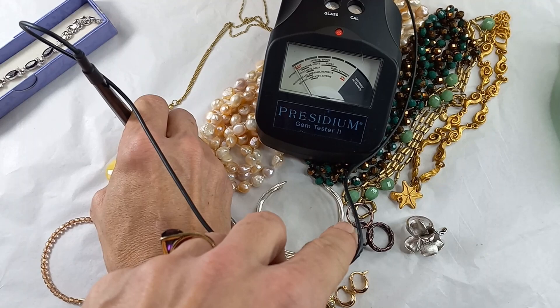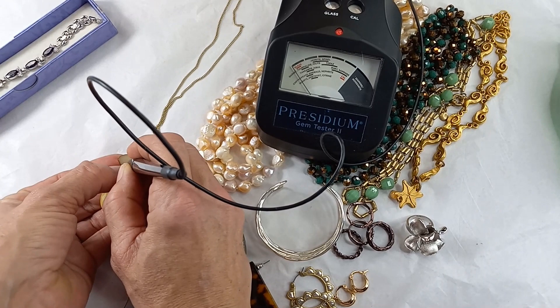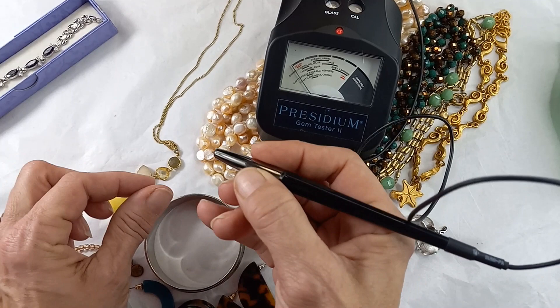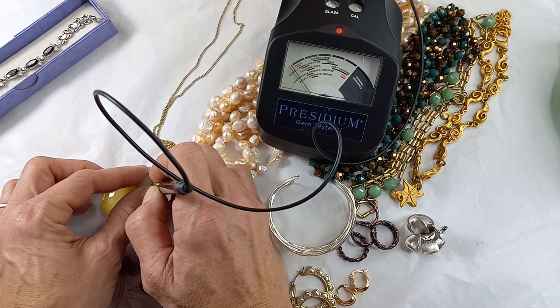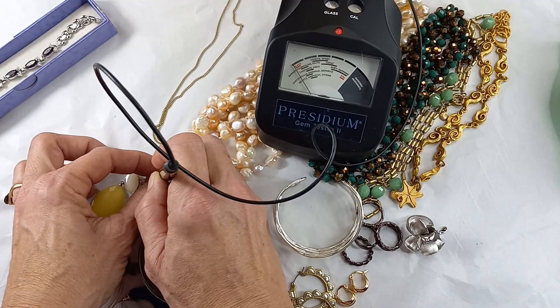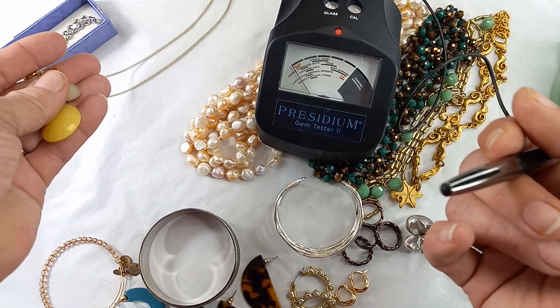Let's see — I'm going to test it on the back side. The druzy is not coming up at all. We've got a citrine-looking stone; I put it down so I don't give it any heat transfer from my hand. The citrine color is coming up as glass, and then we have this green stone — that's also coming up as glass. So this yellow one is coming up as jadeite.